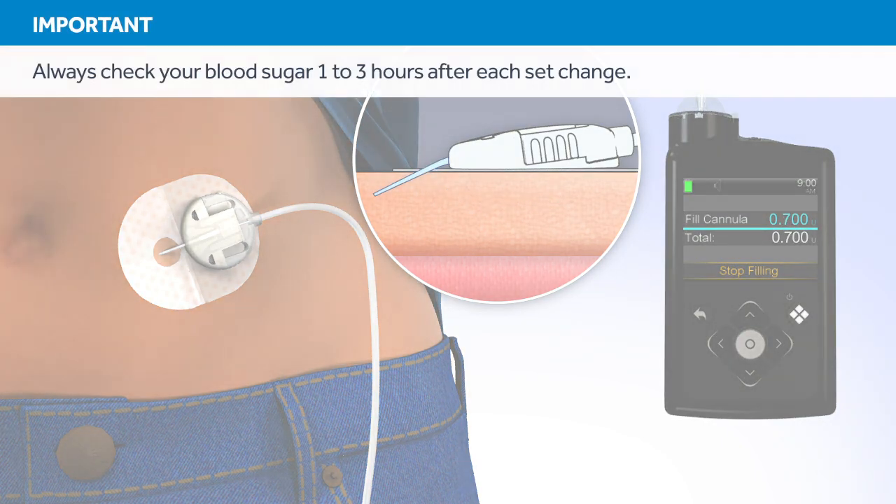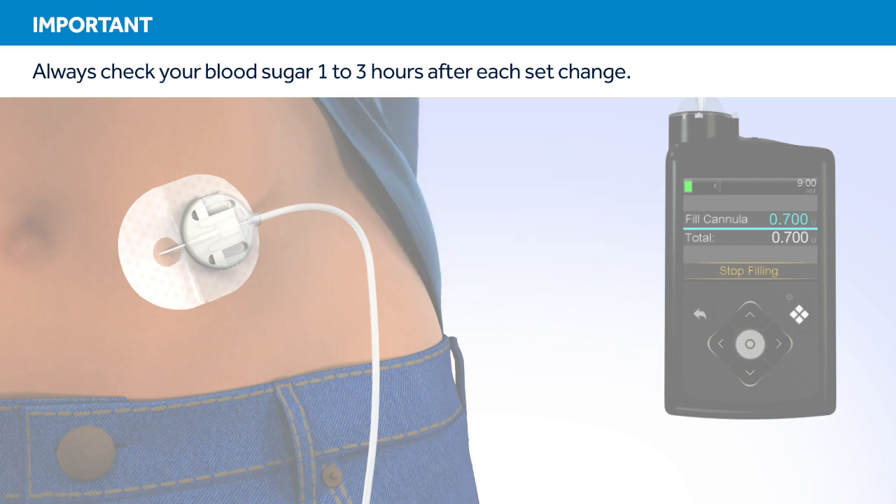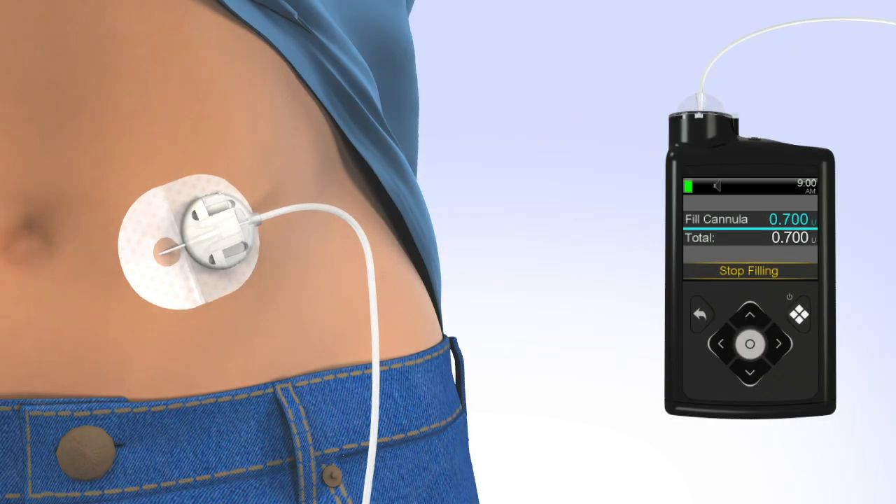Remember, one to three hours after inserting a new set, you should check your blood glucose. Checking your blood glucose is the only way to confirm your infusion set is properly inserted and that you're receiving insulin. Congratulations! You have successfully filled your reservoir and changed your site.